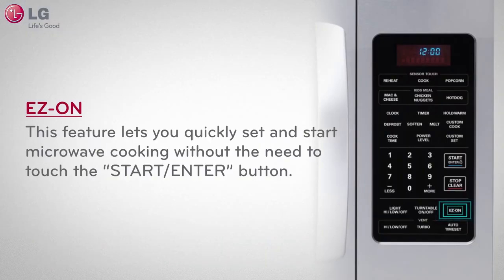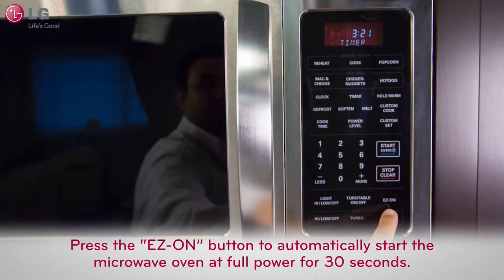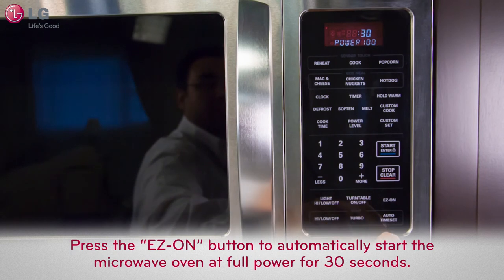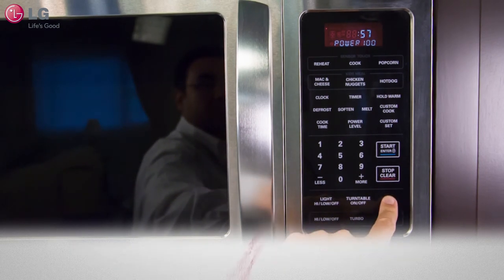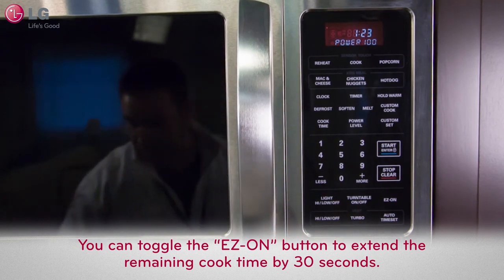When you want to start heating your food quickly at maximum power setting, you can use the Easy On feature of your Over-The-Range Microwave Oven. This feature can be activated by pressing the Easy On button, which will automatically start the microwave oven at full power for 30 seconds. You can toggle the Easy On button to extend the remaining cooking time by 30 seconds.